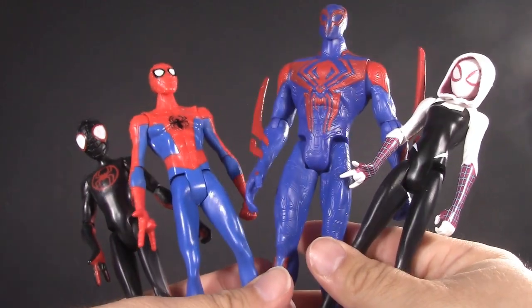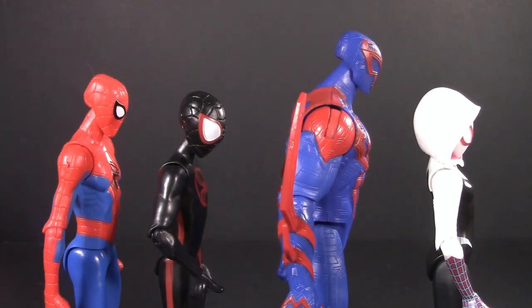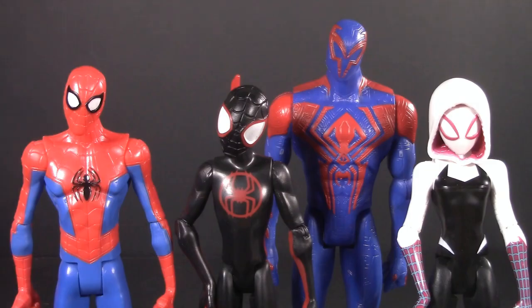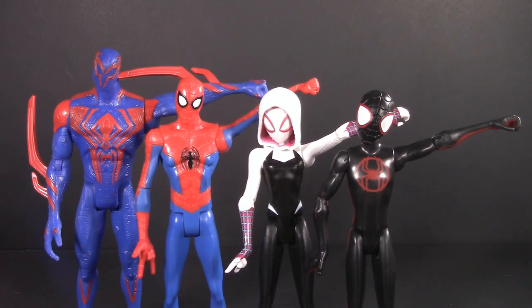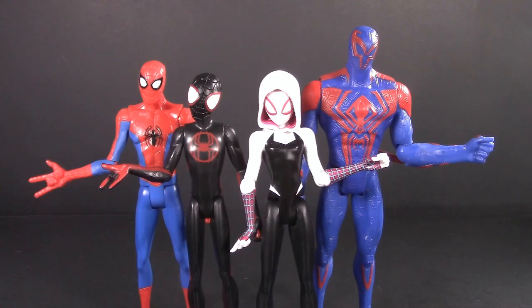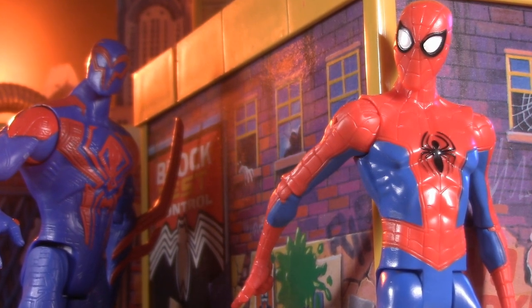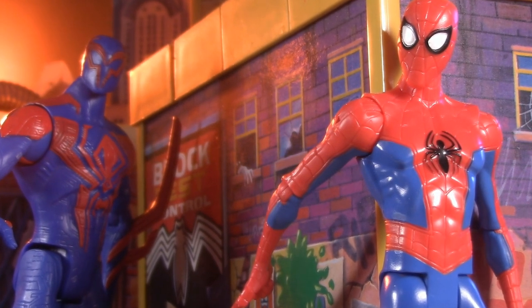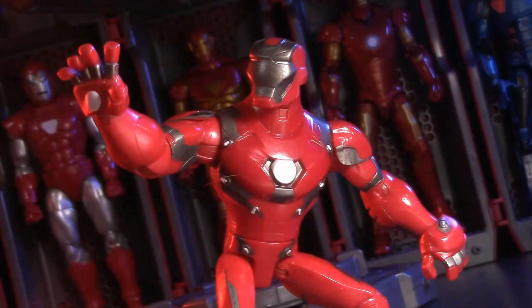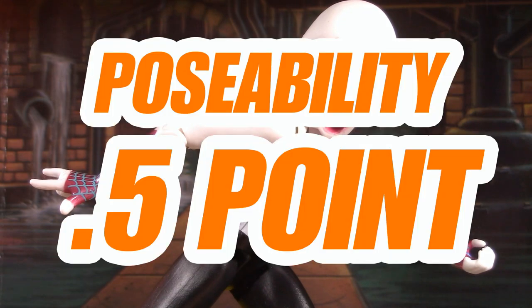Moving on to Poseability: they all have the same basic articulation scheme. Their heads are on ball joints — the only one that can look up is Miles, and he and Peter are the only ones that get any down movement. The boys get a bit of tilt, Miles more so, and all rotate. All of them have swivel-hinged shoulders that raise up over 90 degrees — though when Miguel does it, he stabs himself in the throat. All of them have single-jointed swivel elbows and T-style swivel hips. While I appreciate the arm articulation, some bendable knees and especially ankles would have really helped — even the Hall of Armor Iron Man had that, and he was for kids too. For Poseability, I'm giving Across the Spider-Verse half a point.